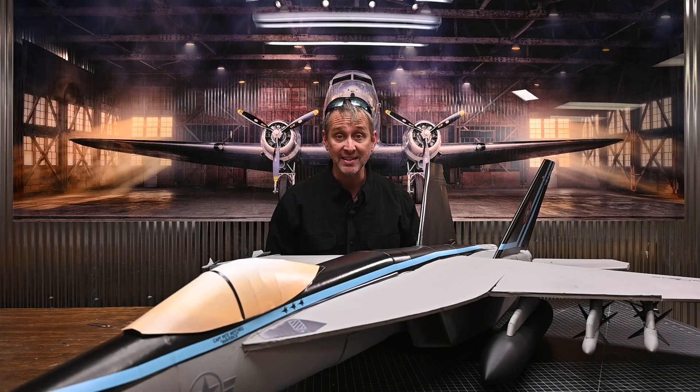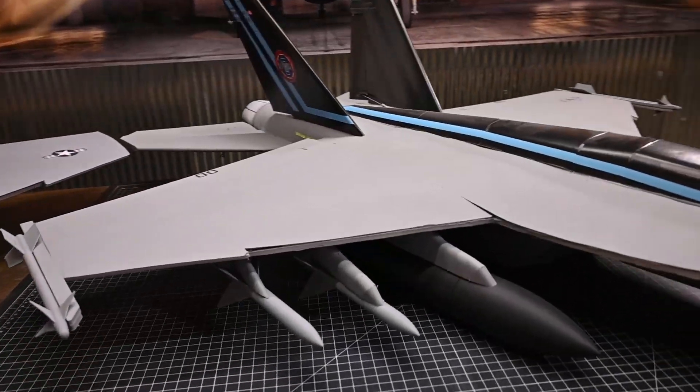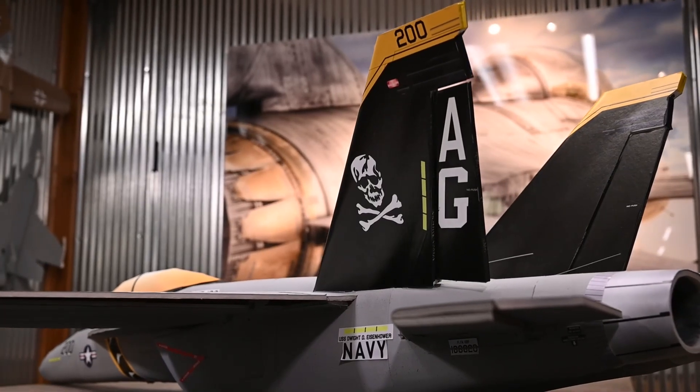Hey everybody and welcome to Flight Test. I'm John. Today I'm going to show you how to build the all-new Flight Test F-18 Super Hornet. If you have a few Master Series aircraft under your belt and you are looking for the ultimate build challenge, this plane is for you.